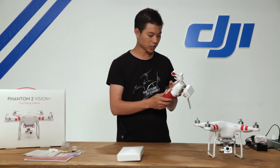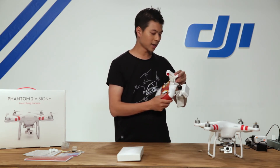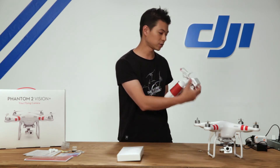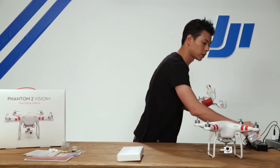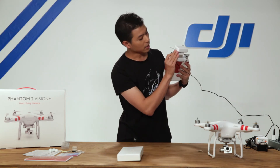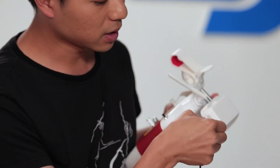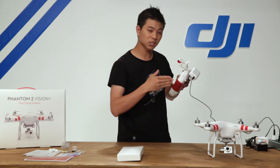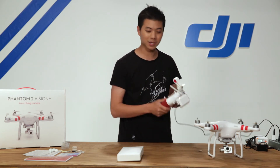Your radio transmitter works — you've got your Wi-Fi range extender and your smartphone holder. Let's go ahead and charge your Wi-Fi range extender using the micro USB cable supplied in the accessory kit. There's a micro USB port on the side — simply plug it in. You'll see a light illuminate: orange means it's charging, and once it hits green the battery is fully charged and ready to go.